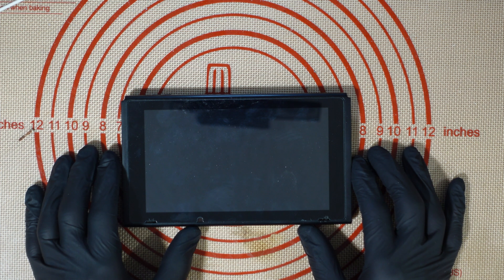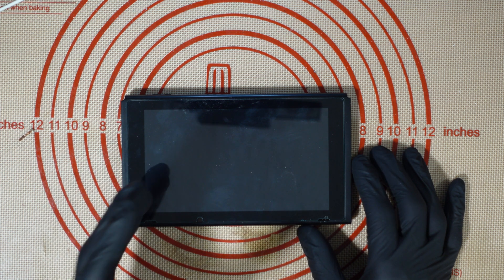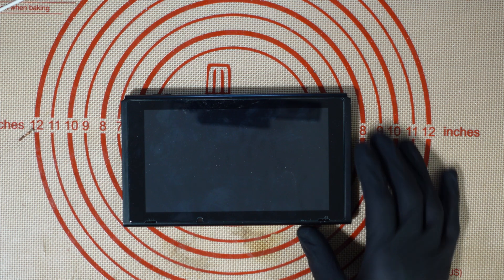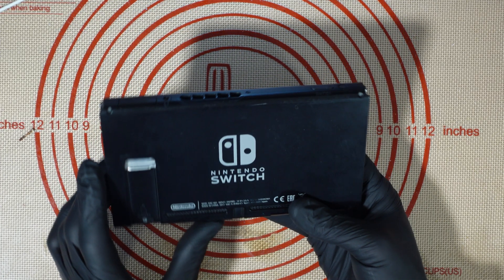Hey everybody, welcome to another video. Today we're going to be looking at this Nintendo Switch which has been sent in by a customer. I can find who it belongs to but I don't know what's wrong with it, so we're going to take a look, see what's actually going on with it, and then hopefully we're going to be able to figure this out and get this fixed.